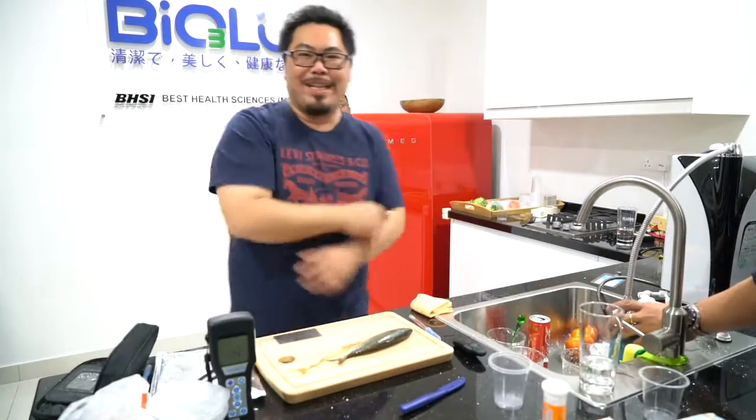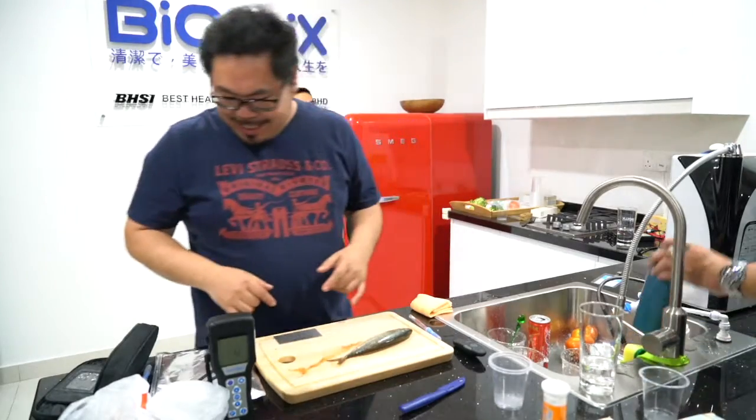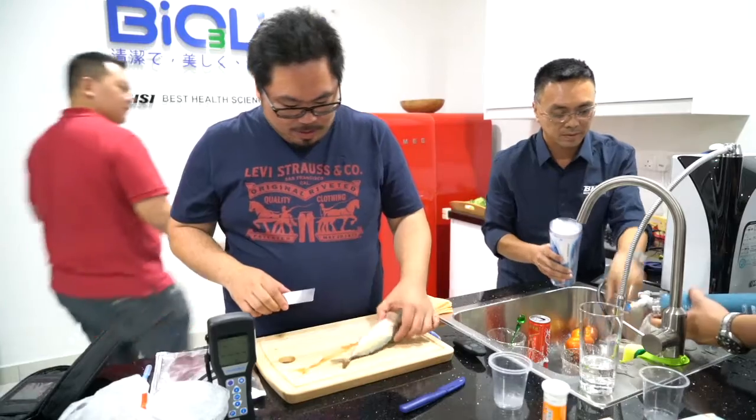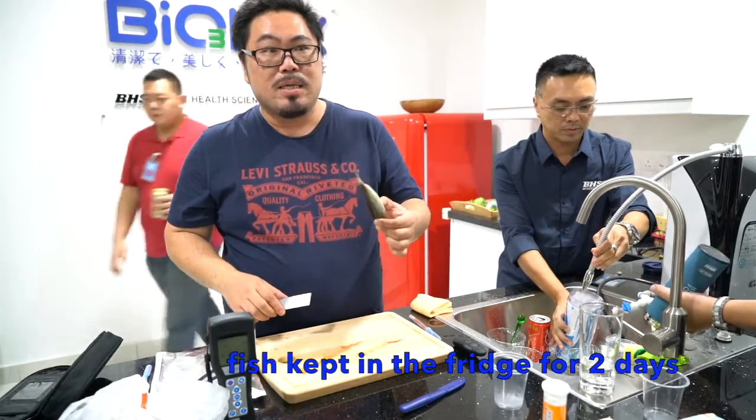So, this is Gavin. So this is, what, fish food? Two days? Two days. Okay.